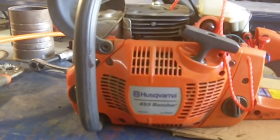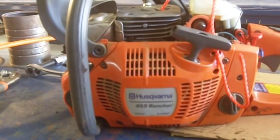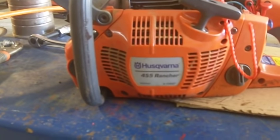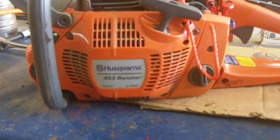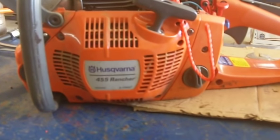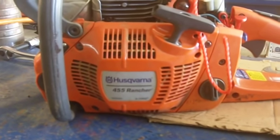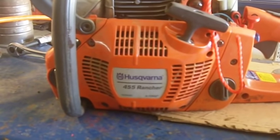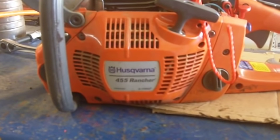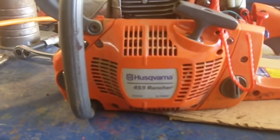It is rather heavy and I don't like using it except for the big stuff because it's just too darn heavy and too dangerous. But anyway, it got to where it didn't want to oil the bar, and all that does is wear your bar out, your chain out, and it can wear your sprocket out. Needed to do something with it — spraying oil on the bar just won't work.